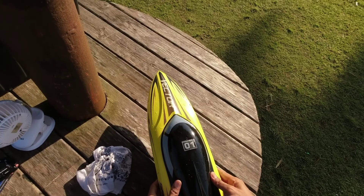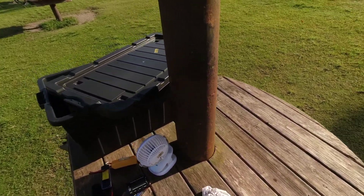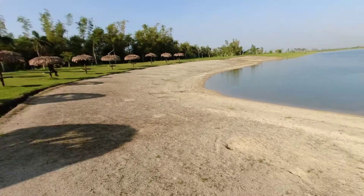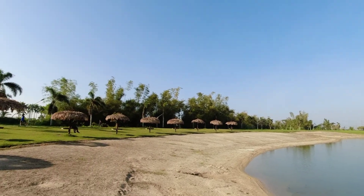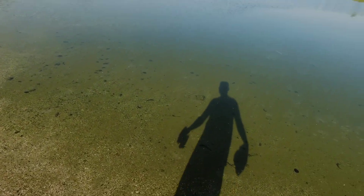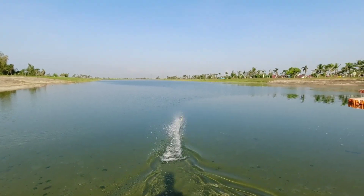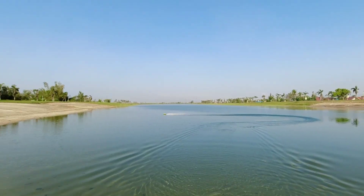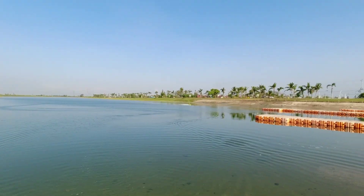This is my Volantex SR65 — I think this is its sixth run. This RC boat is very impressive. It's very smooth and very easy to maneuver, and it runs fast, especially in very calm water like this.